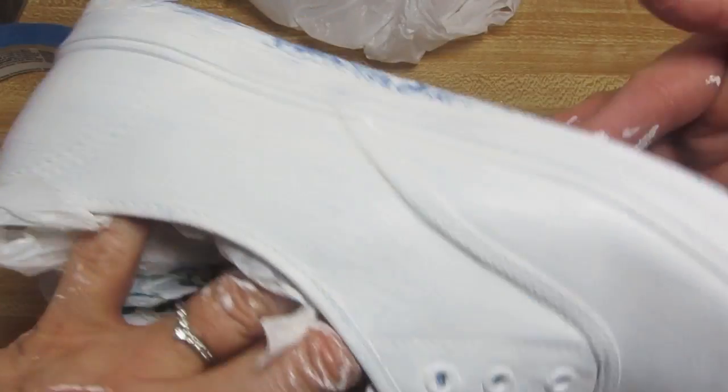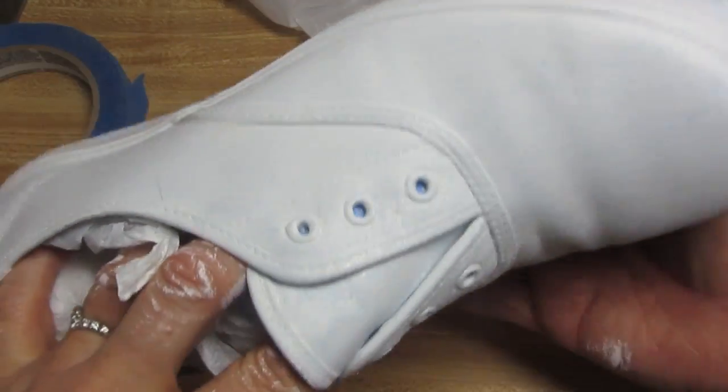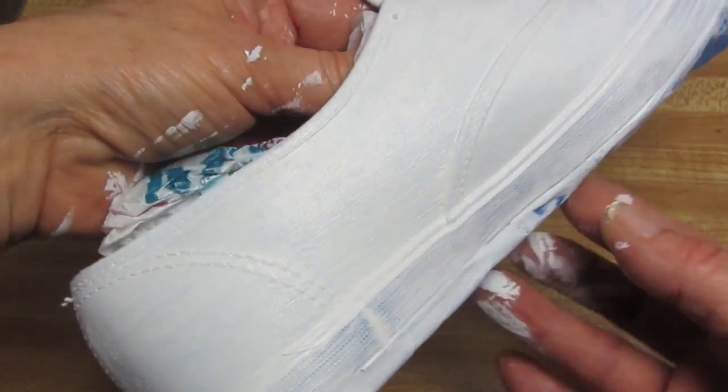You can see how well it covers. It's really thick and nice. This is just one coat, and it will dry very quickly.